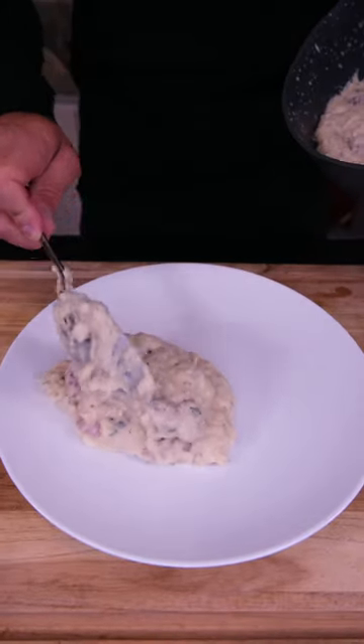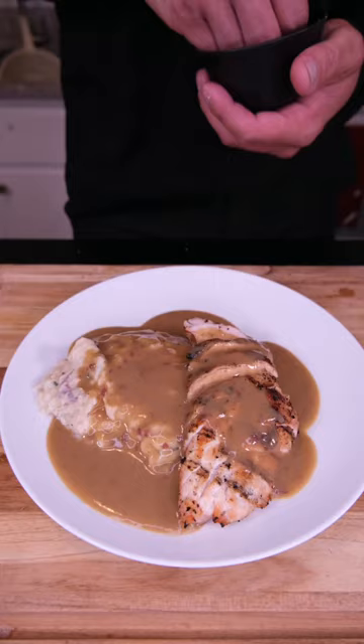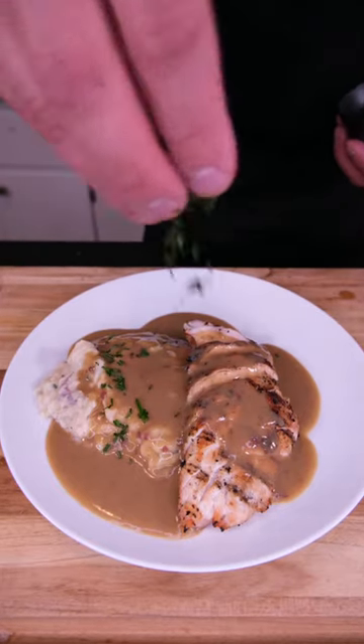Potatoes — a little more because we're trying to get big. Protein of choice, I'm going chicken. Macro-friendly gravy. I forgot vegetables, so we're going to finish this with some chives.